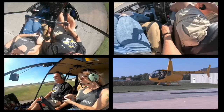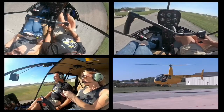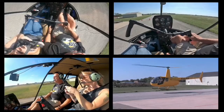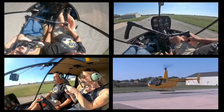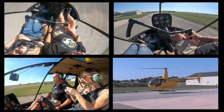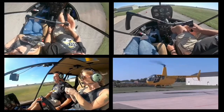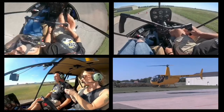Anytime you see somebody struggling setting down onto the pavement, it's usually because they're hitting that air cushion and that's where the problem starts. Coming down, coming down — right there. I'm not changing anything and the aircraft goes up a little bit, comes down a little bit, goes up a little bit, comes down a little bit.